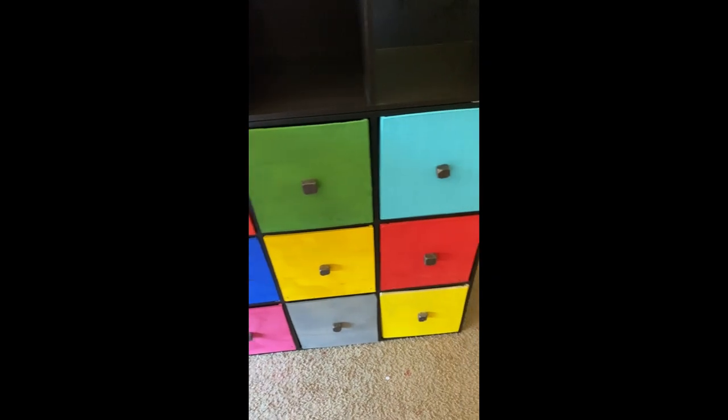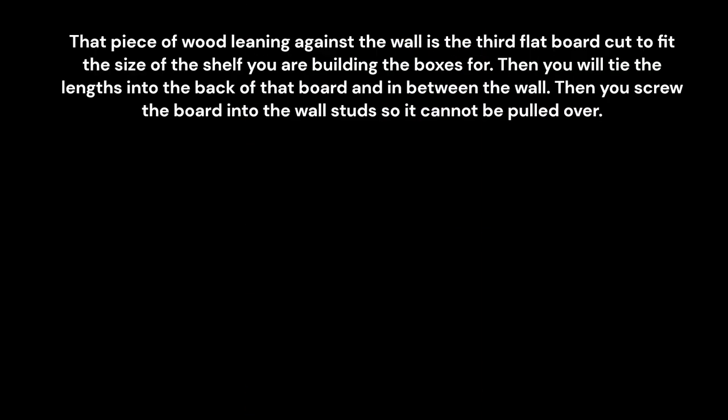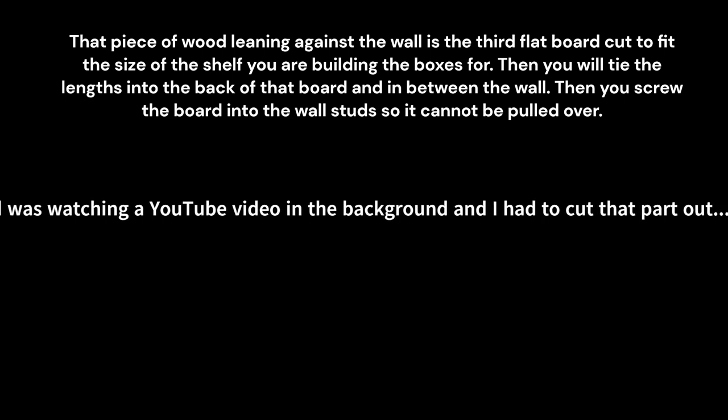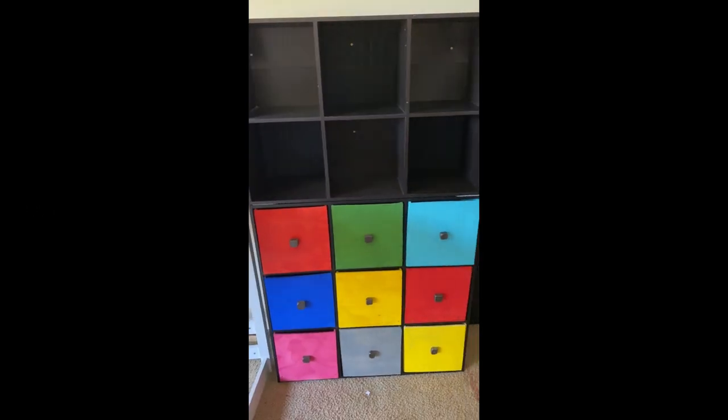All right, we have all of the drawers in here. Got the strings through to the back — and it's finished.